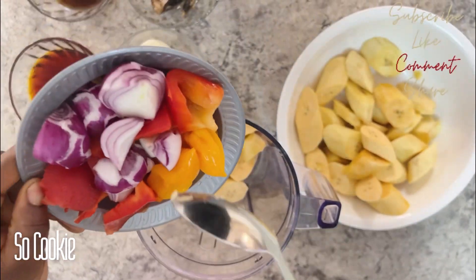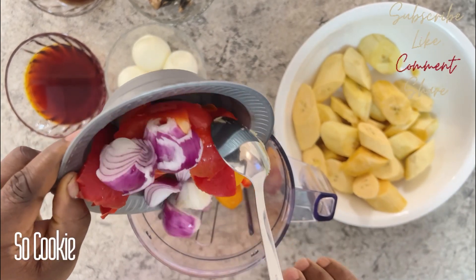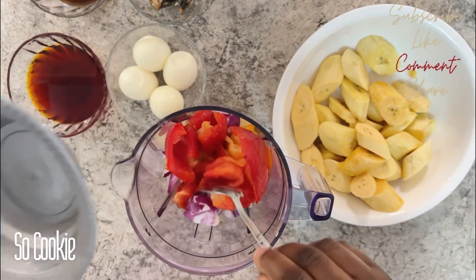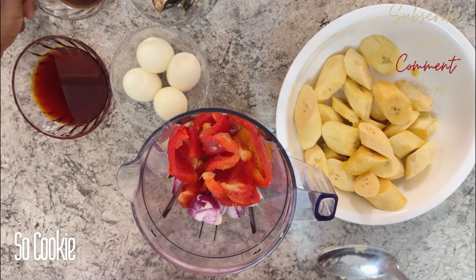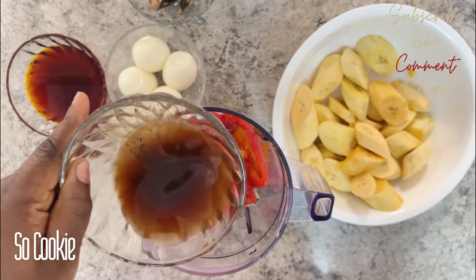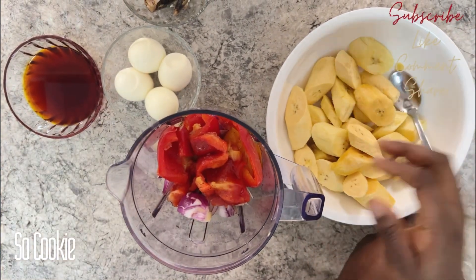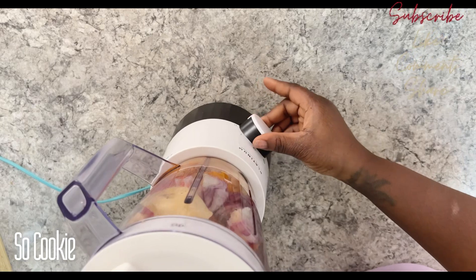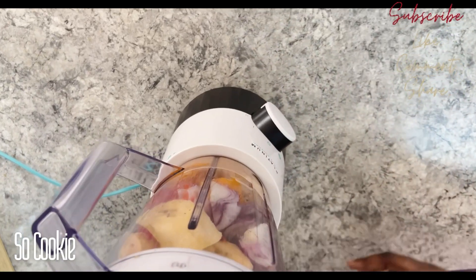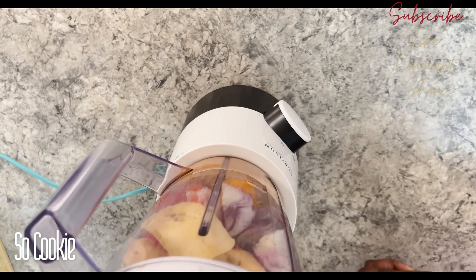I'll be adding my washed and cut veggies, then I will add the meat stock. I want to use the meat stock to blend the plantain — this way I'll be controlling the water because I don't want it to be too watery, so that it will be easy for me to work with. I'm going to blend this into a smooth texture.